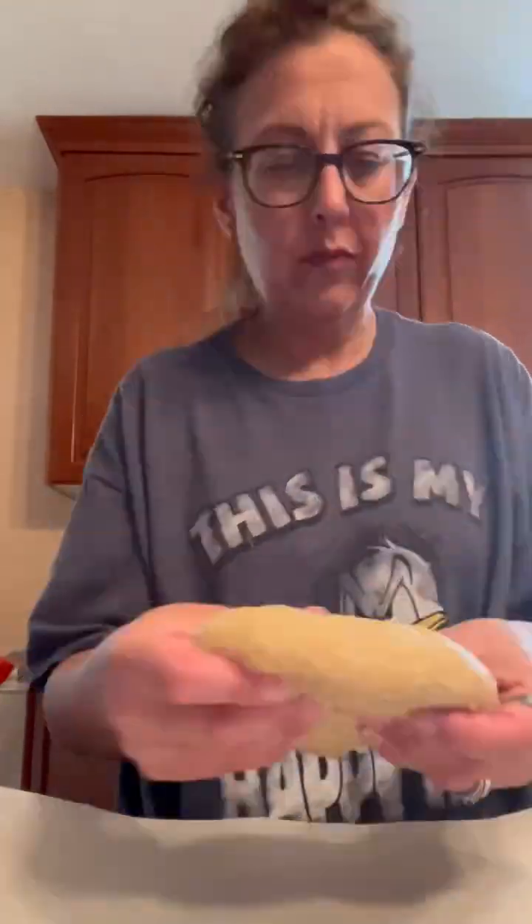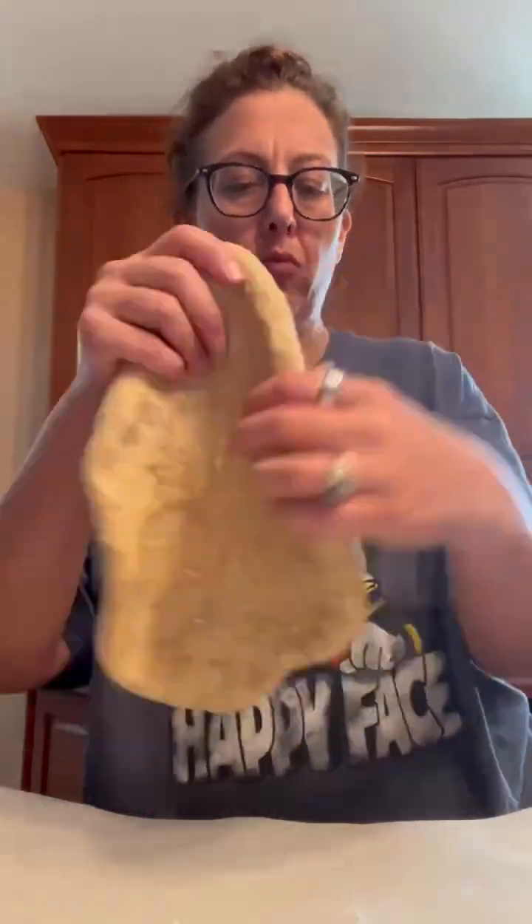I'm going to stretch the dough. Alright, so we have our pizza stretched. Now we're going to let this rest for a few minutes, and then we are going to put it all together.